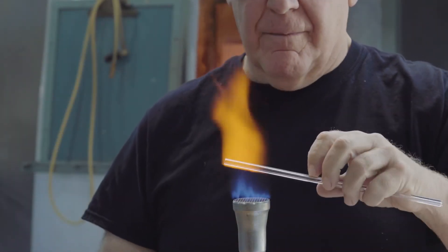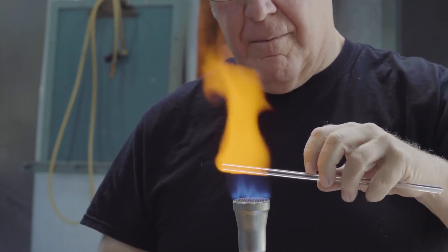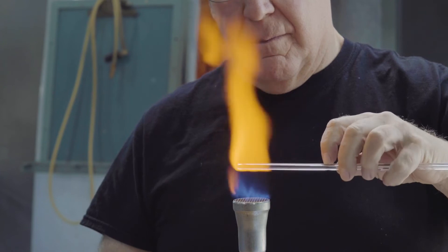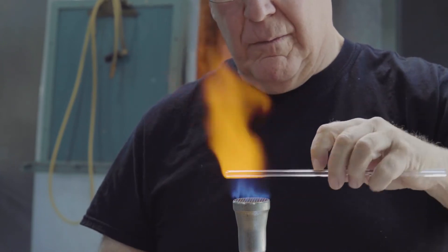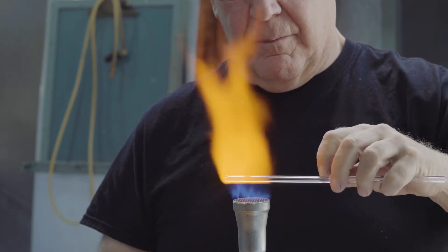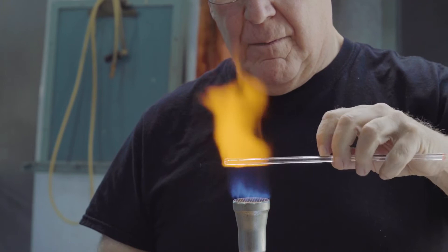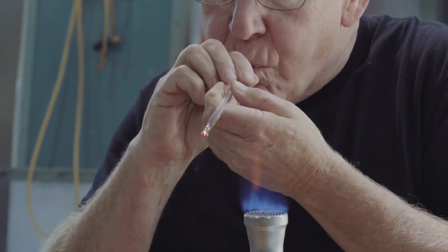The end of a piece of glass tubing is heated. The edge is softened first. Surface tension causes the glass to thicken up and close the end of the tube. As soon as the tube closes, it's possible to inflate the soft glass.